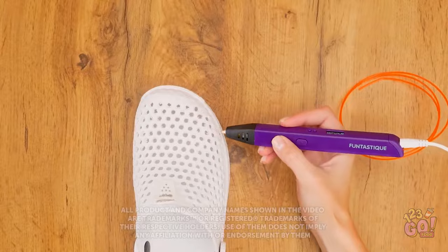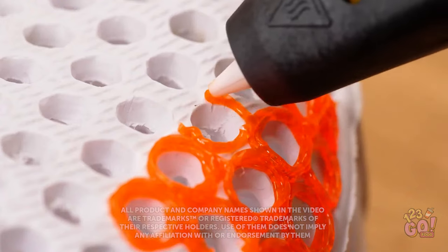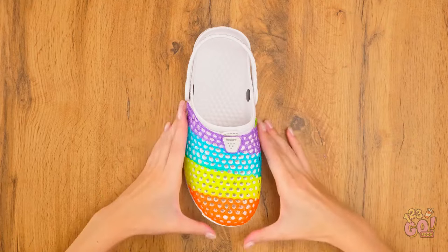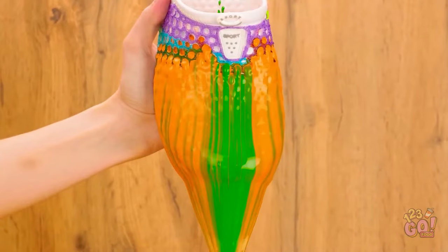Time to decorate my Crocs! These circles are turning out great! I'm gonna switch colors now — it's gonna be so colorful! Beautiful! And now for the fun part! Look how amazing that is!